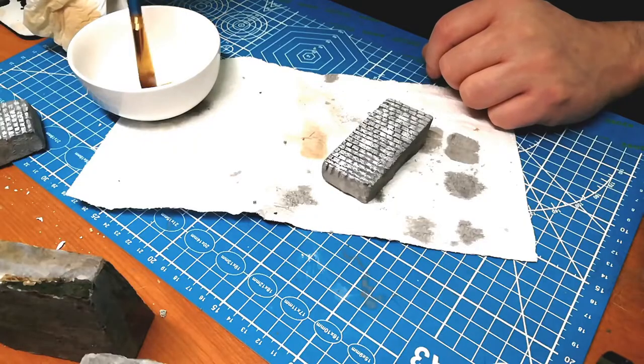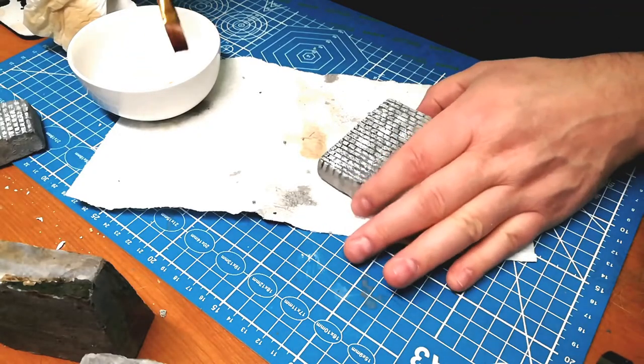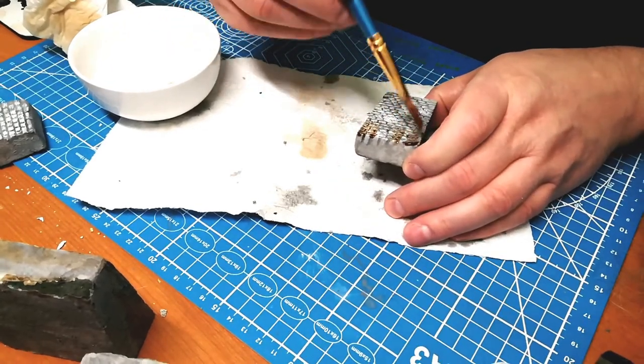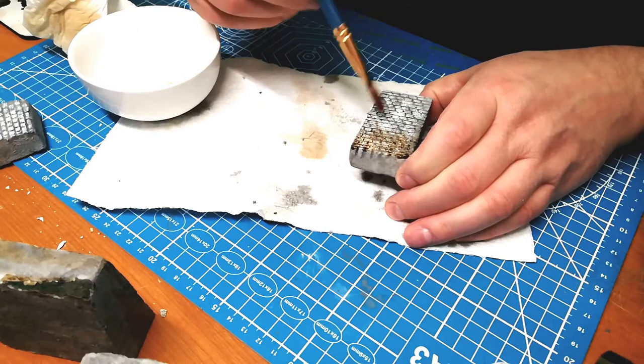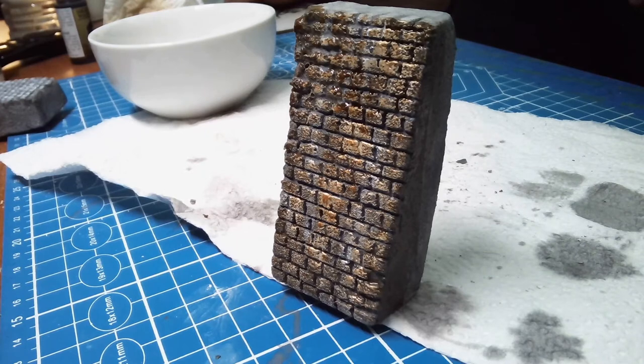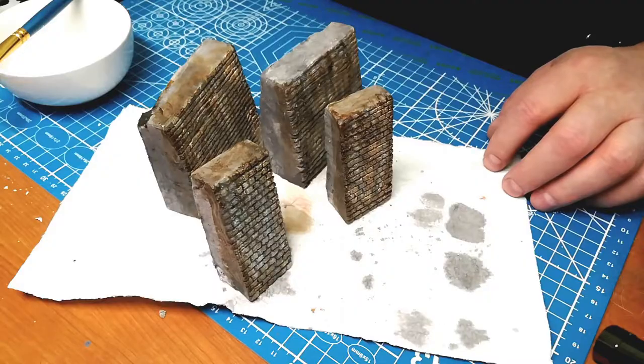Next I'm using a soft tone wash — sort of a rusty color. Brown mud dripping off the bridge. That takes off that bright white quite a bit. And that looks nice and grimy. Plenty of character.